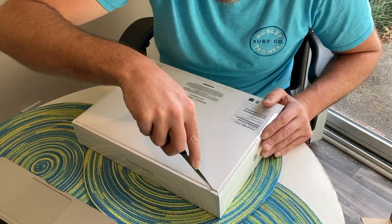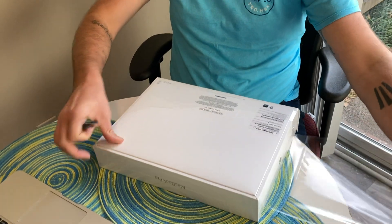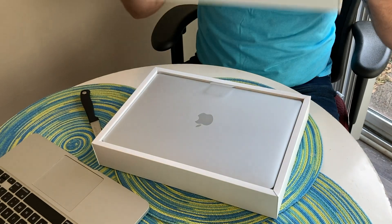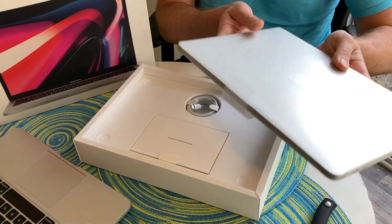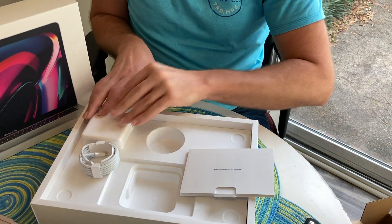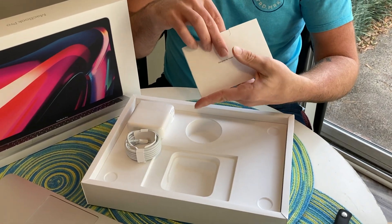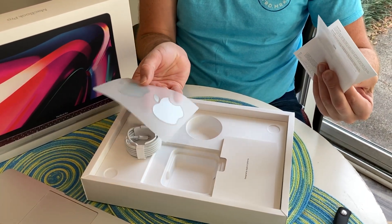Check her out. I'm making the first incision into the plastic very carefully and nervously. There she is. I'm going to set it aside for a second. Looks like you just get your one little cable, your charger, and this lovely little pamphlet — I'm sure it's directions that I most likely won't read. We have the little lovely stickers I can stick on my Trapper Keeper.